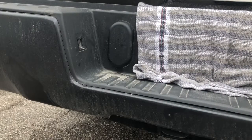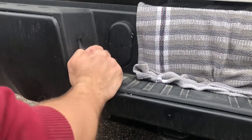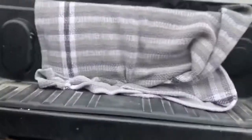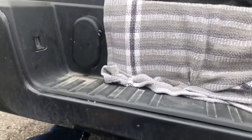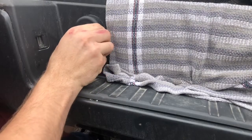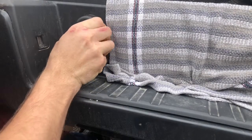Alrighty, so we're going to take off this cover. Basically just reach behind — there are two tabs, there's one...